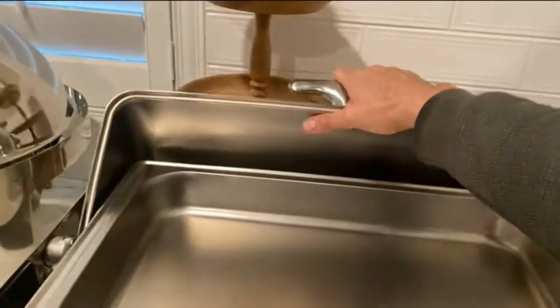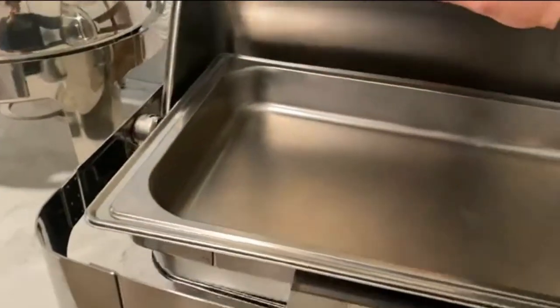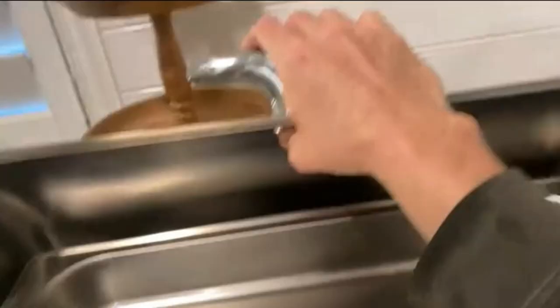It does fold back for storage — you just take the handle off and it rolls all the way underneath the actual container, folding nicely into the small box.